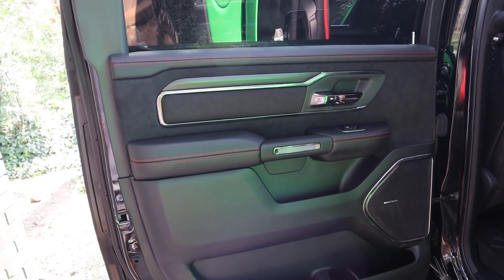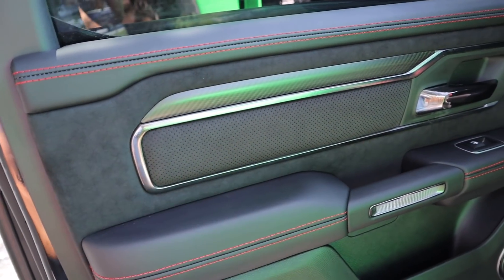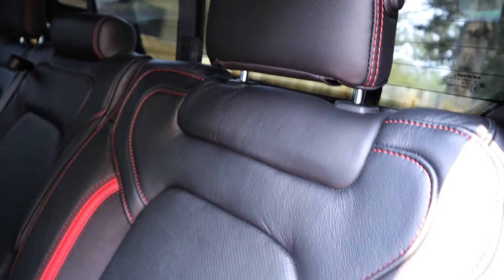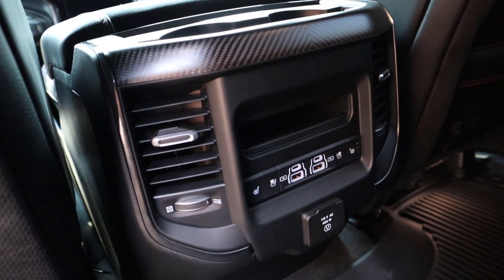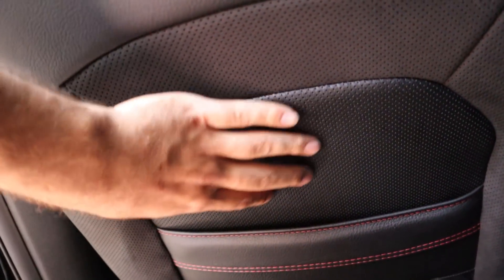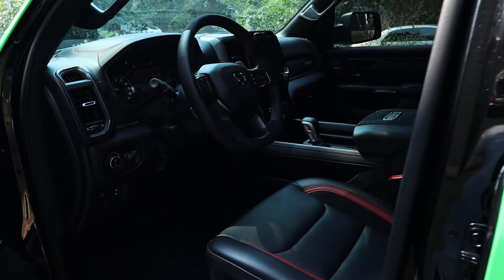One of my favorite parts about the TRX is that the rear door panel is just as nice as the front — tons of really nice leather with red contrast stitching, carbon fiber, and Alcantara. The rear seats are full leather with red accenting, rubber floor mats, ice buckets, under-seat storage, a recline function, cup holders, more carbon fiber, heated and cooled seats, USB outlets, and bullet holders. There's even perforated leather and Alcantara on the back of the seat.